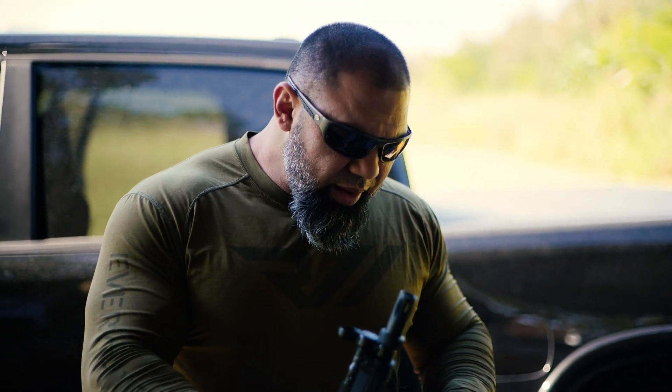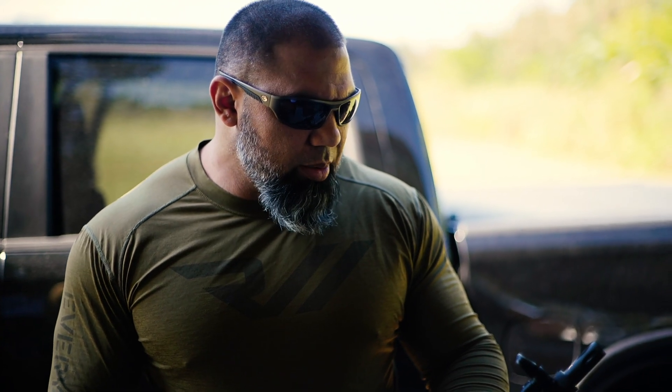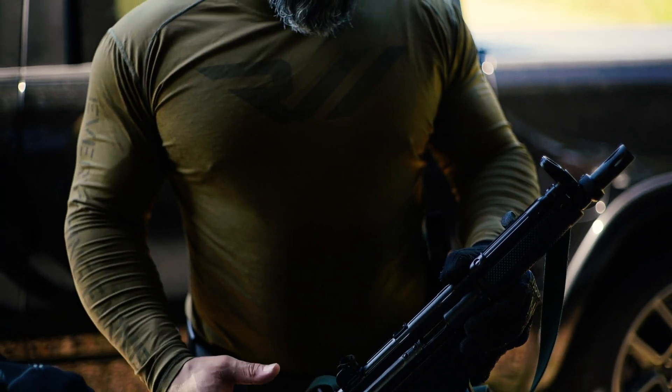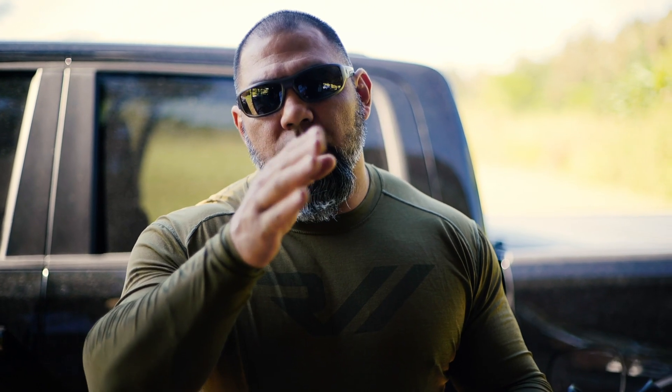Alright guys, so as you guys saw I went ahead and shot a couple hundred rounds through it. Shot great, no issues, no problems. As you can see, this AP5 doesn't have a brace on it, so you have to use a sling and do what's called the push-pull method, where I'm actually pushing forward as the sling is cinched onto me, and then I use my left arm to tighten the sling while I'm holding the rail and try to keep the muzzle consistently at a certain location while I'm shooting.